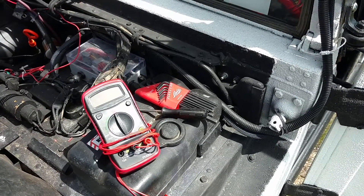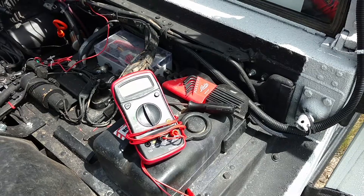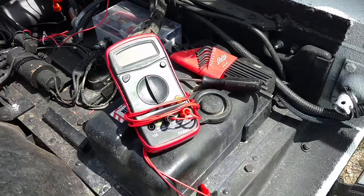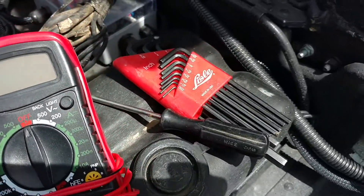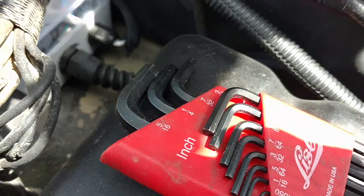The tools I'll be using today are this red digital multimeter, a small Phillips screwdriver, and I will also be using a 3/16 Allen wrench.